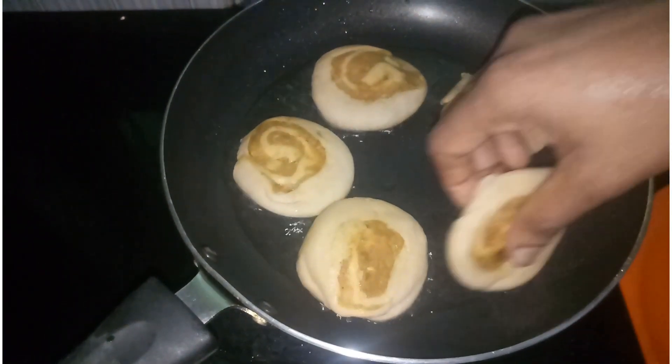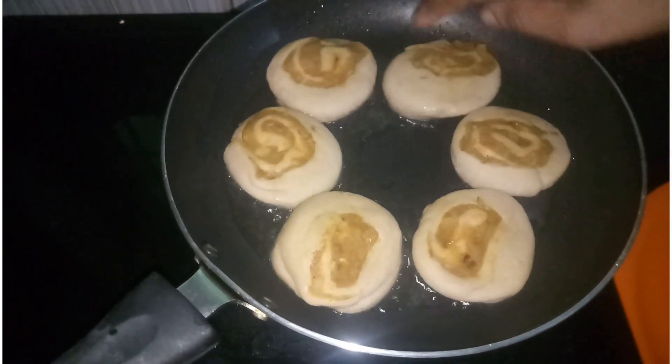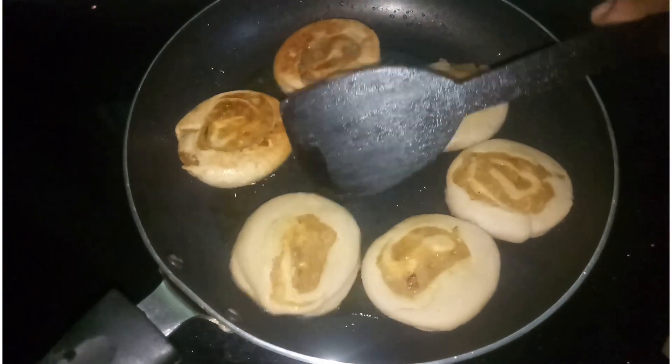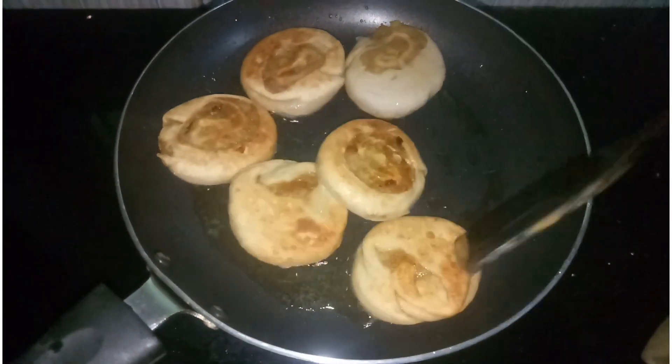We will put them in a little bit on a low flame and cook them.